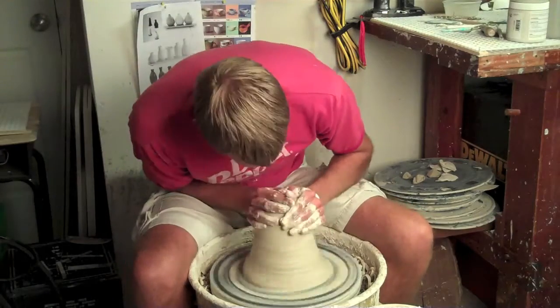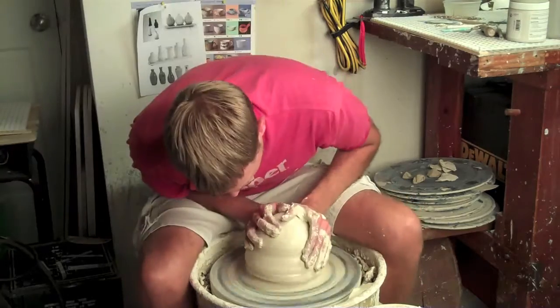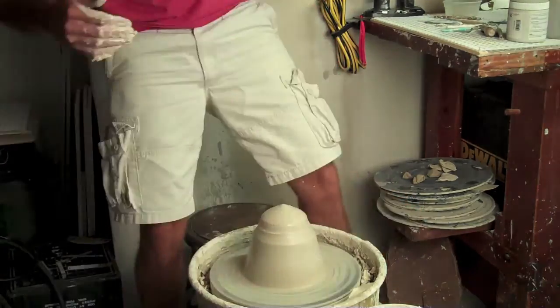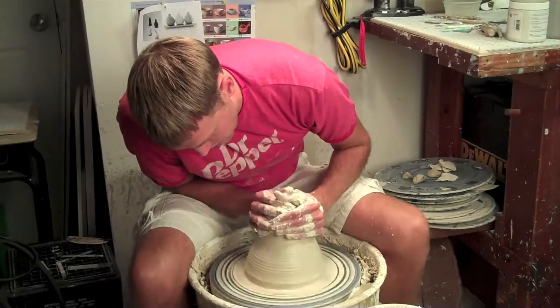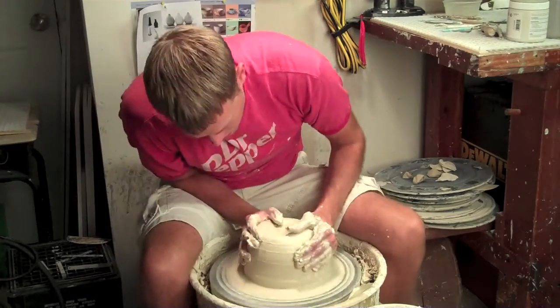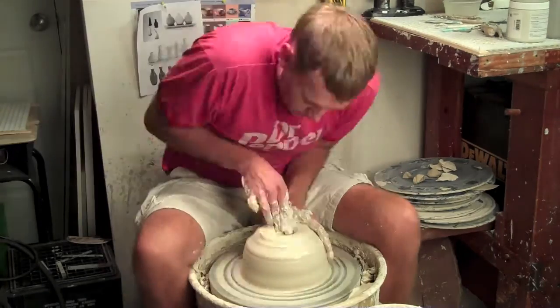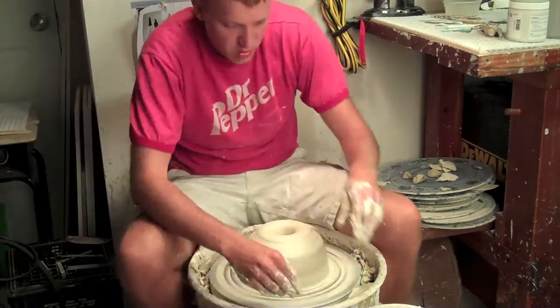I'm pretty good at making stuff and then cutting holes in it. Here I've got a huge amount of clay. My goal was to actually try to make a two-foot vase for a prospective client, but getting up to two feet is pretty difficult from one piece of clay. I got her up around 18-19 inches or so, still off by quite a bit — but still a nice looking vase.